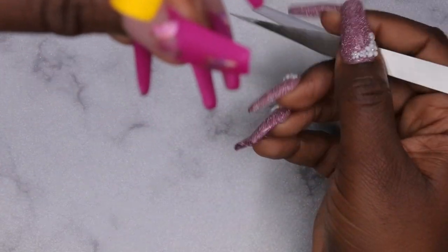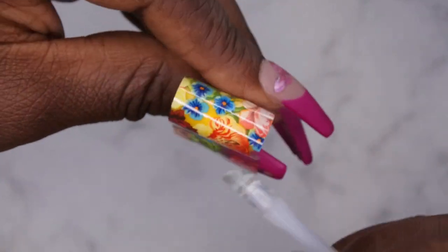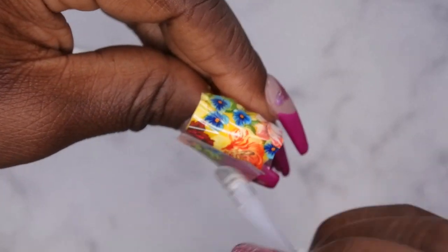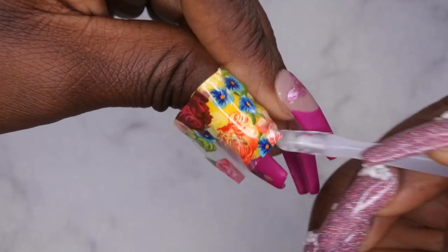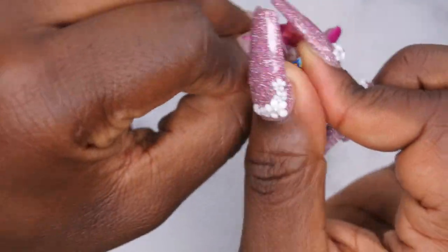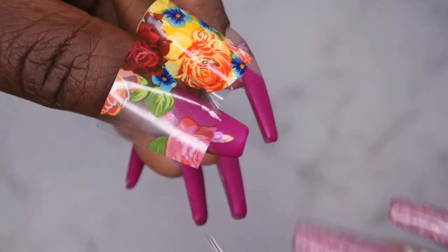I'm going to cure for 60 seconds, let cool for 30 seconds and I'll be right back. Okay, this one's all ready to go. I'm going to lay the foil down with the image I want — I want a little bit of everything on this nail. I'll go up and down on the nail first, then I'll go to each side. It looks like there might be some wrinkles, so we'll see if we can fix that. I really feel like the one-minute cure time is a lot better than two minutes.